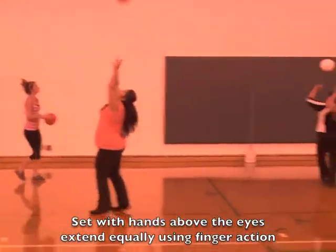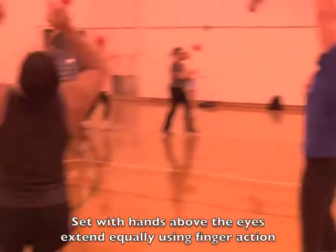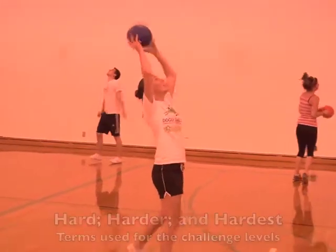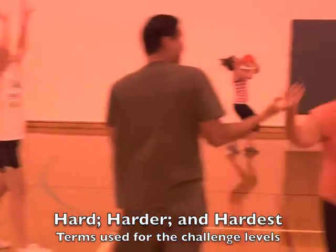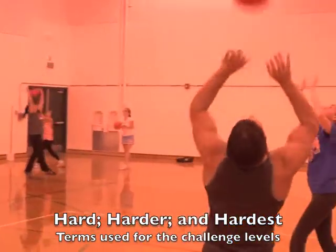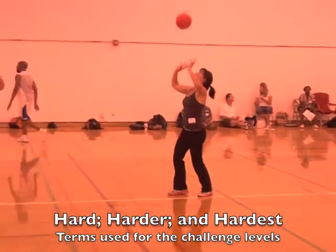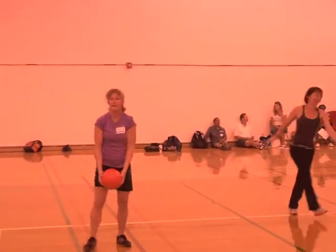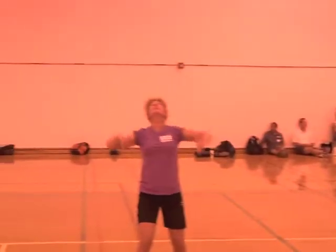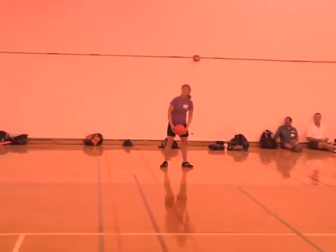We are now practicing our setting of the ball. The easy way is to simply set it up and catch it. Then the harder way is to continuously set the ball, and the hardest way is to set the ball, have your hands come down, and go back up again. This tests how fast you can reposition your hands to set the ball — you would not normally want to do that in a volleyball match.